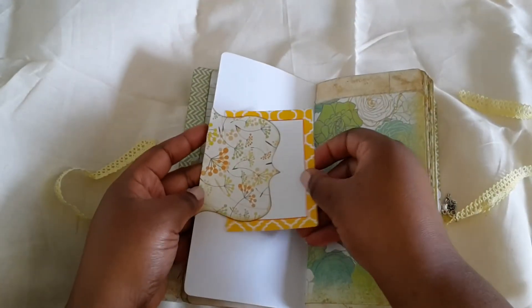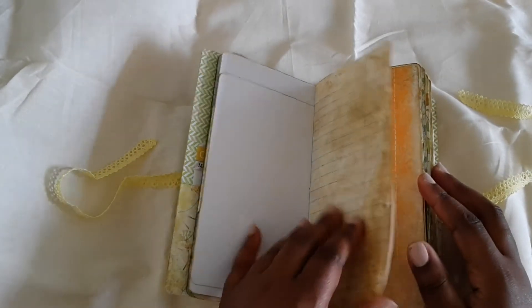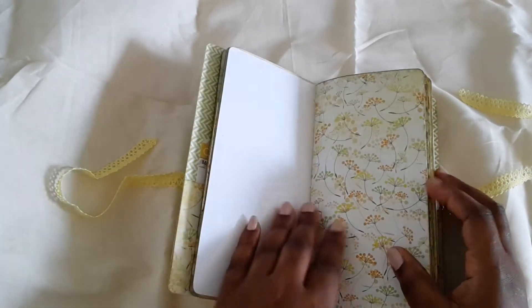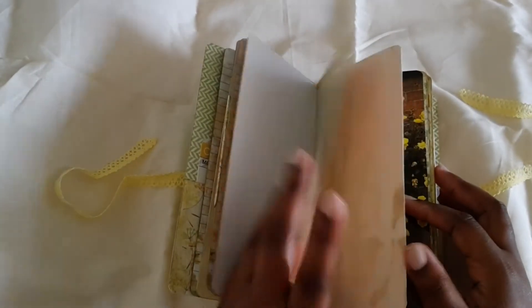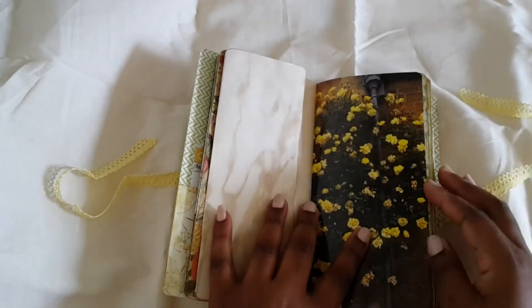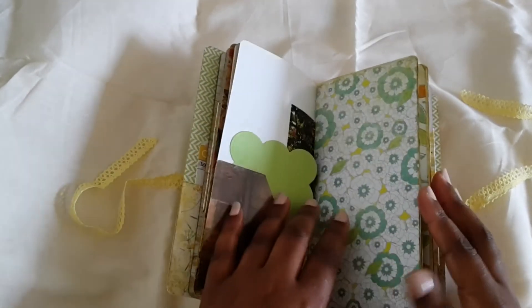You can tuck it on both sides, so it's a double little tuck. This paper has some lines so you can actually journal on it as well. The paper quality is really heavy — it's a real sturdy paper. I added a page from my rose book and made a pocket with it, and I have a little journal card in here.